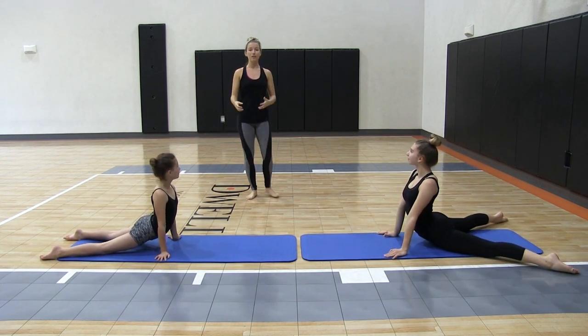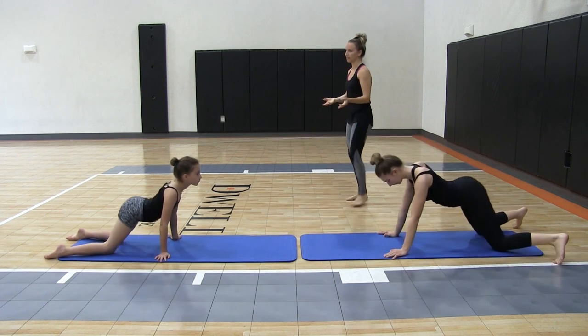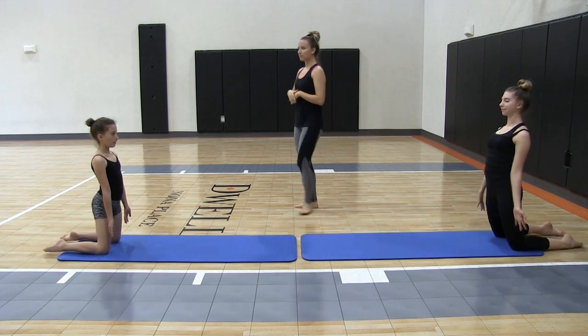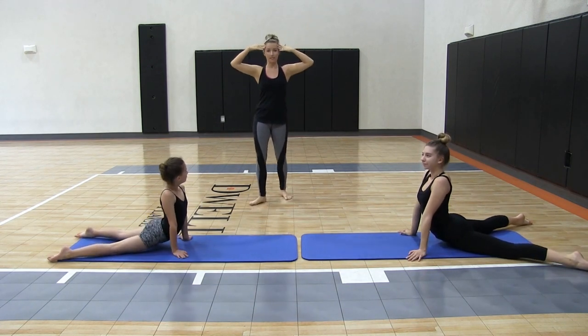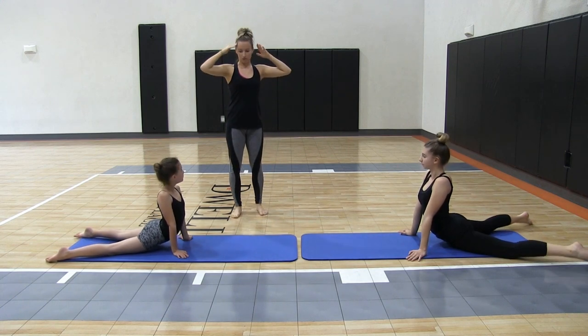As they progress, you want to try to get your students to hold their chest balance for a few counts longer. We're going to hold this one for a few counts — they'll hold it down, then hold it for a little while and then lift back up. You can have them do it with straight legs or with bent knees, toes to their head.